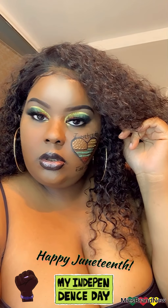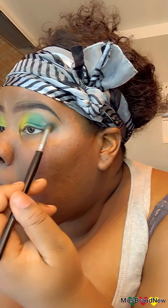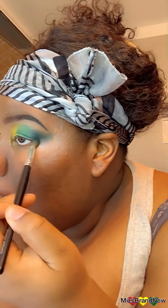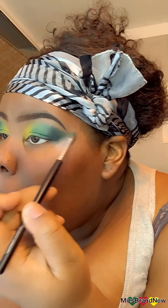Hey everybody, y'all ready to get into some jewel teeth love? Let's go! We got some NYX milk pencil to make them colors pop on the eye. We're gonna start out with yellow in the inner corner, then go with the medium green to blend it out in the middle. Then I took that medium green and mixed it with a little bit of black to get a darker green, and put that on the outer corner.